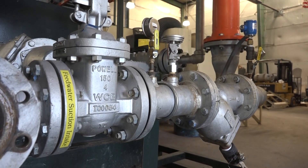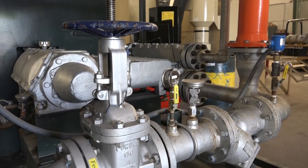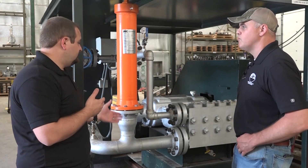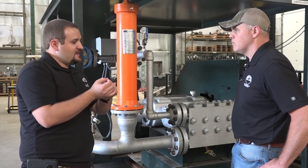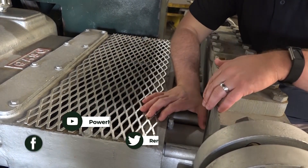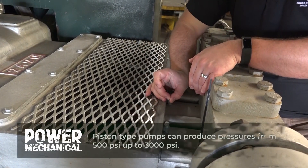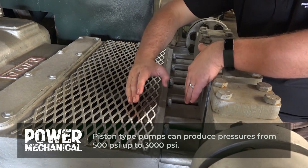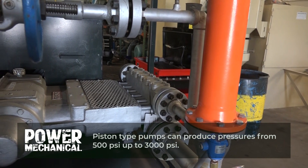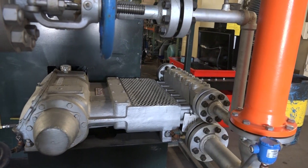In a scenario where this wasn't installed and the line ran straight into the pump, what would happen? This is a plunger-style progressive pump that builds pressure through each step. As that plunger retracts and pulls in water, it can develop little pockets of air, and that air reacts differently than water when compressed. Because of that reaction occurring very fast inside the pump as the plungers are moving, it creates vibrations as that air and water react inside the pump.